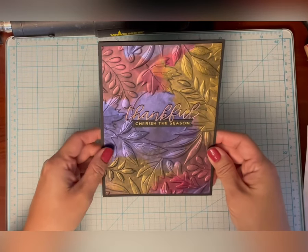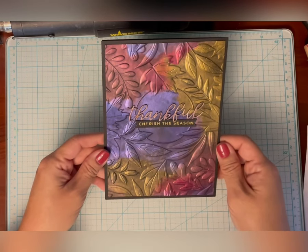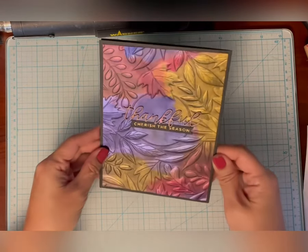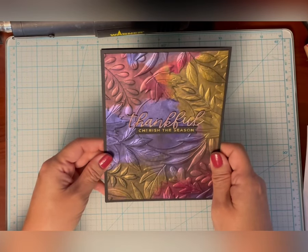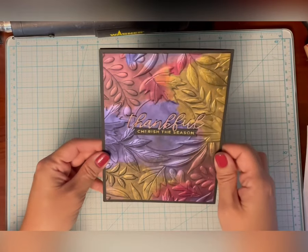Hi, this is Susan from Susan B. Cards. I want to show you this card that I made using the Autumn Serenade 3D Embossing Folder from Spellbinders. You can see it's a beautiful leafy 3D image, and on it I used the solar paste from Ranger with archival ink rubbed onto the folder.